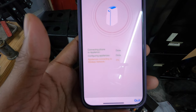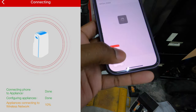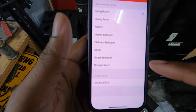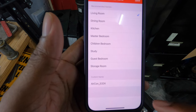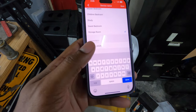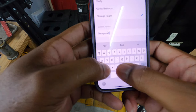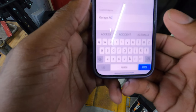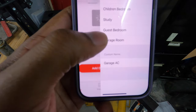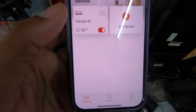Then I'm going to select my Wi-Fi, and once you have your Wi-Fi entered, hit Start Configuration. It says connecting phone to connected appliances and then it is connecting appliances to the Wi-Fi network. Then you can name the device — I'll call this Garage AC — and for the custom name I'll do 'Garage AC.' Hit Save and it says success. We have the air conditioning unit connected to our app.